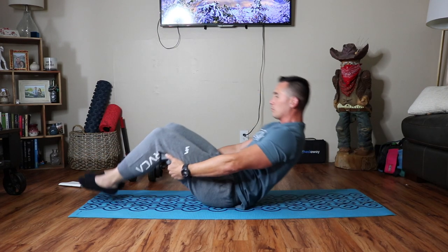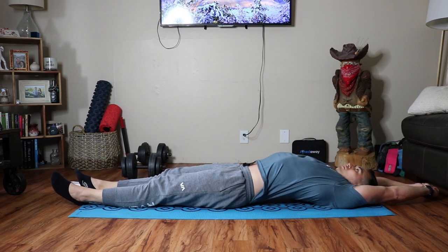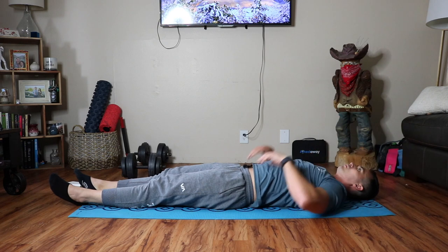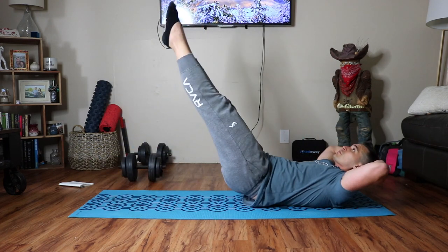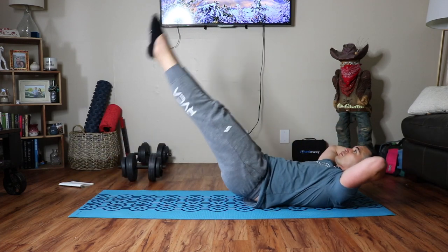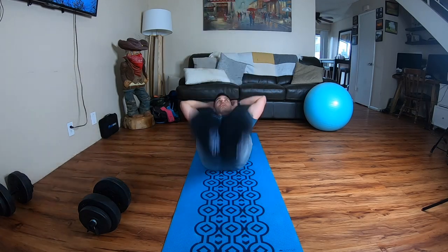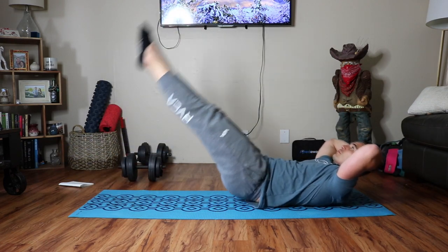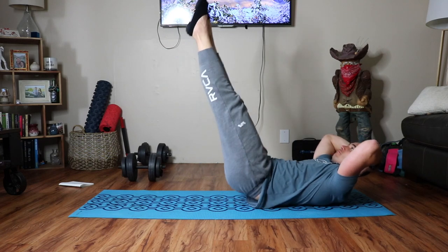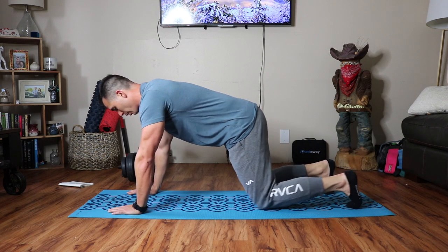Moving on — give yourself an overhead ab stretch real quick. This just feels amazing. Try to get a little arch in that low back and let those ribcages flare. I like to do that in between exercises for a small stretch to elongate the muscle group. Now we're moving into hollow rocks. Hollow rocks are basically like a hollow hold but with movement. My hands are behind my head supporting my neck, feet together, legs acting as one. This entire movement is initiated by whipping your heels to the ground — no pulling on the back of the head or using the upper torso. It is all about whipping your heels toward the floor. It's super difficult, especially in succession with other exercises.